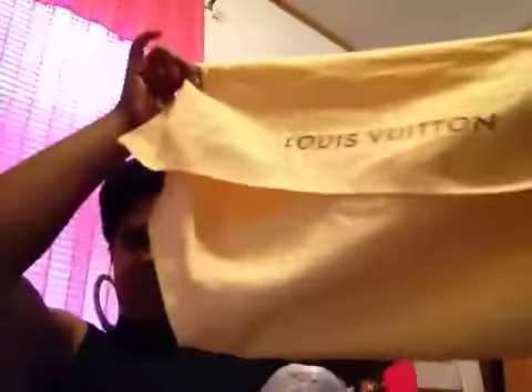Hi YouTube, it's Lisa again and today I'm going to do an unboxing of my latest item from Joy. It is the Portobello GM. This is how it came in the packaging — it's in a dust bag, but somehow it looks like it got turned inside out. I guess that's how it's supposed to go, so yeah, I got the Portobello GM.